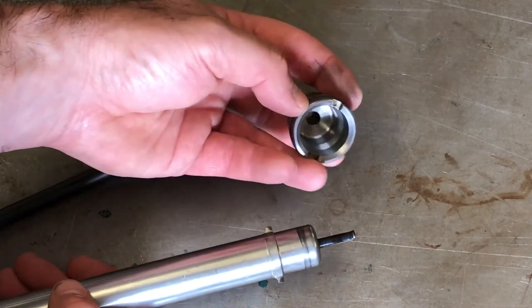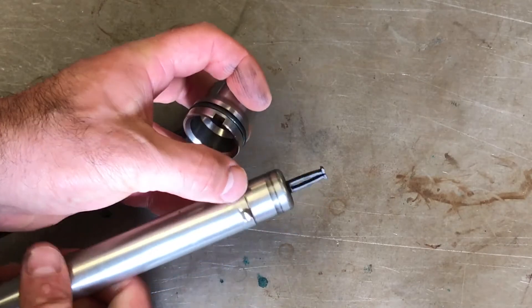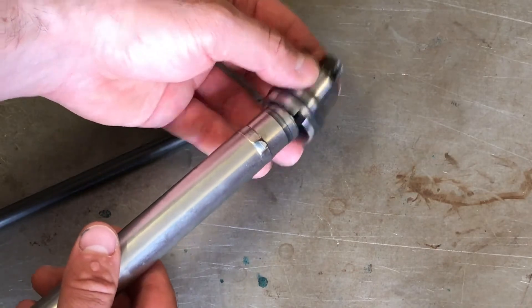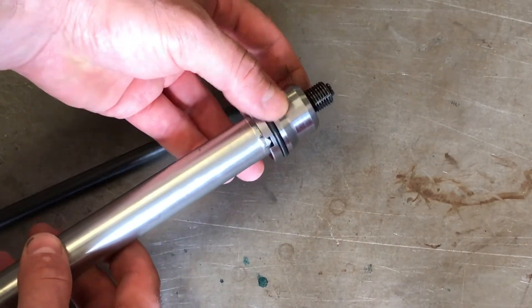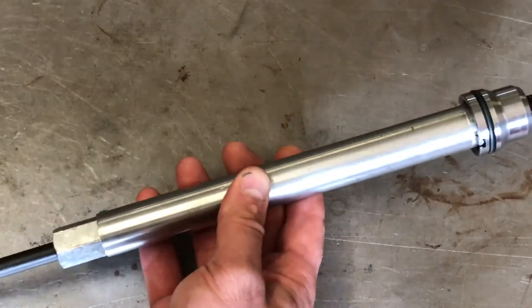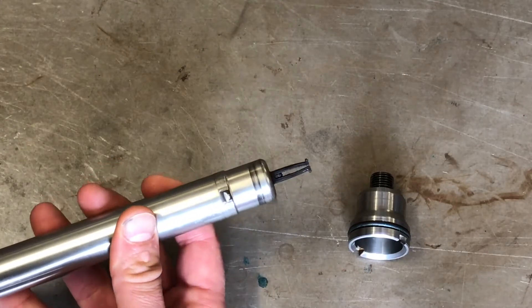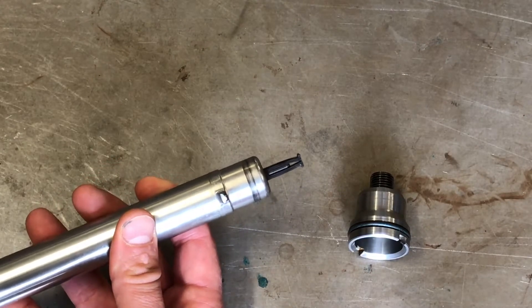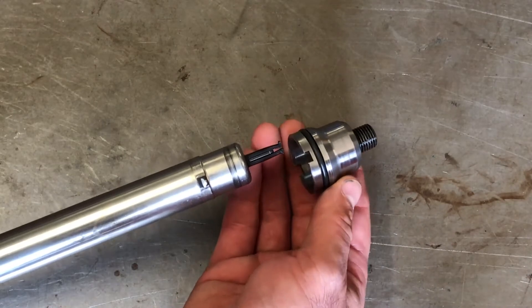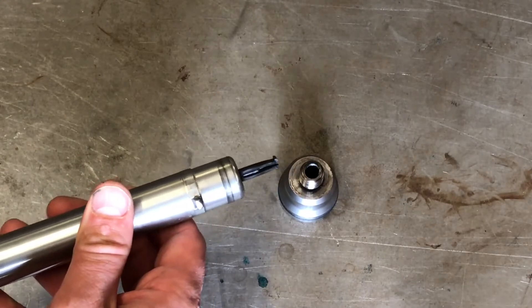The way this tool is supposed to work is these two notches in the injector tube are supposed to mate up with these two tabs on the tool. You insert the tool into the sleeve inside the cylinder head and pick up these notches. Then this bar goes through the center, and once you screw it in, you can see it coming out the end — it forces those prongs open, which catches the lip on the injector tube to help retain it while you're turning it to unscrew it from the head.